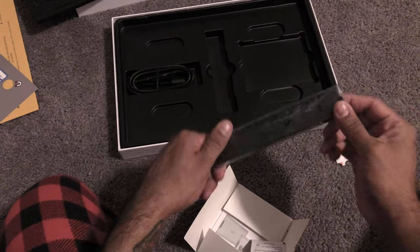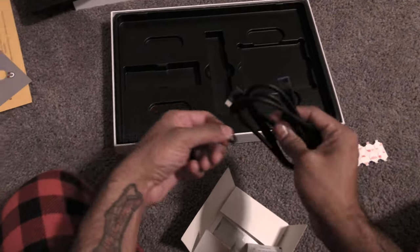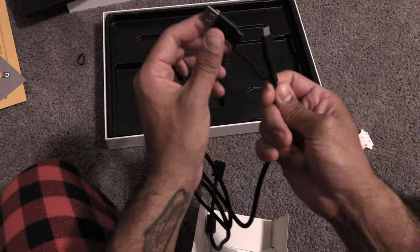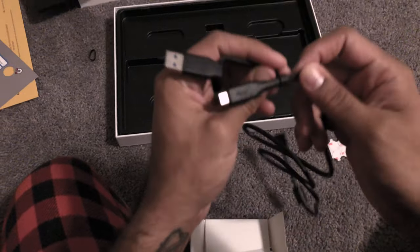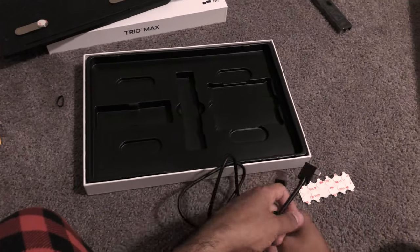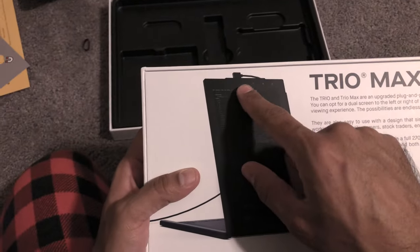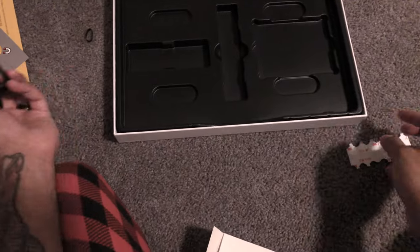Now I'll already tell you because I already put one on my computer — this is like dongle city. It gets kind of annoying, especially for Mac users, because if you have a new Mac you're using USB-C, and then you've got this cable just kind of hanging out. I'm not a fan of it. There's no real clean way to hide the wires, especially up here. I don't like that they put the wire connection up here — should have put it somewhere else. But that's the whole box — that's everything that's in it.